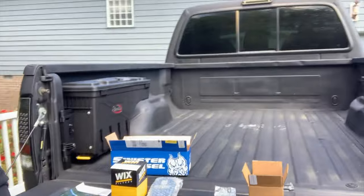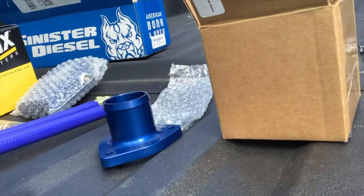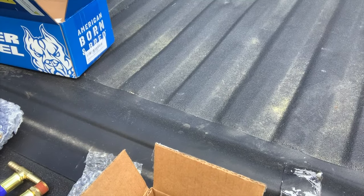What are we doing today? Today we are installing a coolant bypass filter from Sinister Diesel. We are also going to install a new thermostat housing and a 203-degree thermostat. Let's get moving.